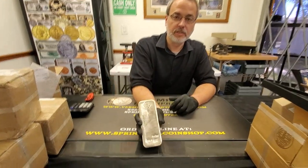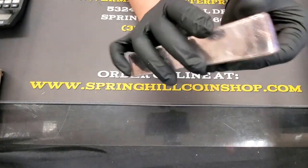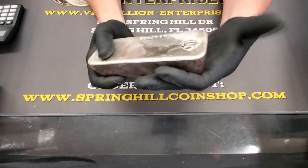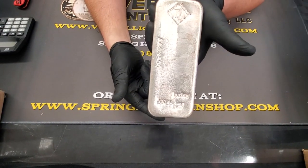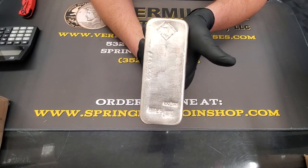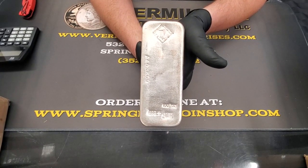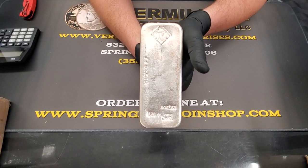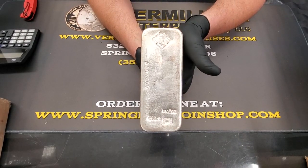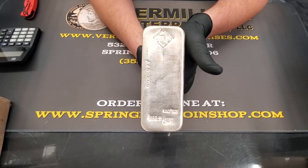Everyone loves Johnson Matthey bars. This is a 100 ounce bar in really clean shape — usually these things come in all scratched up and gnarly looking. This 100 ounce Johnson Matthey bar just came off hold. We'll be selling this for spot price plus $2.75 per ounce. We do accept payment via Zelle, wire, or cash. We do not accept credit cards, any kind of checks, or cryptocurrency at this point.